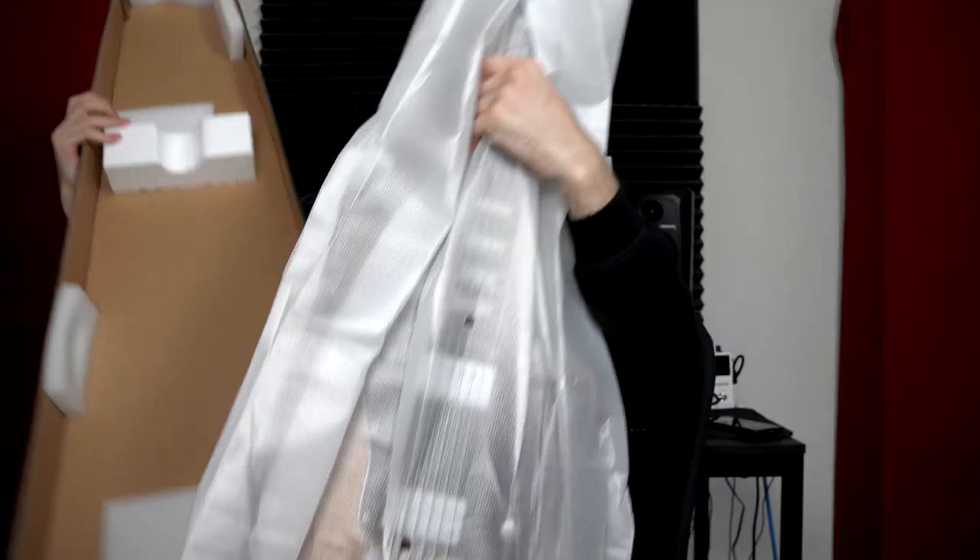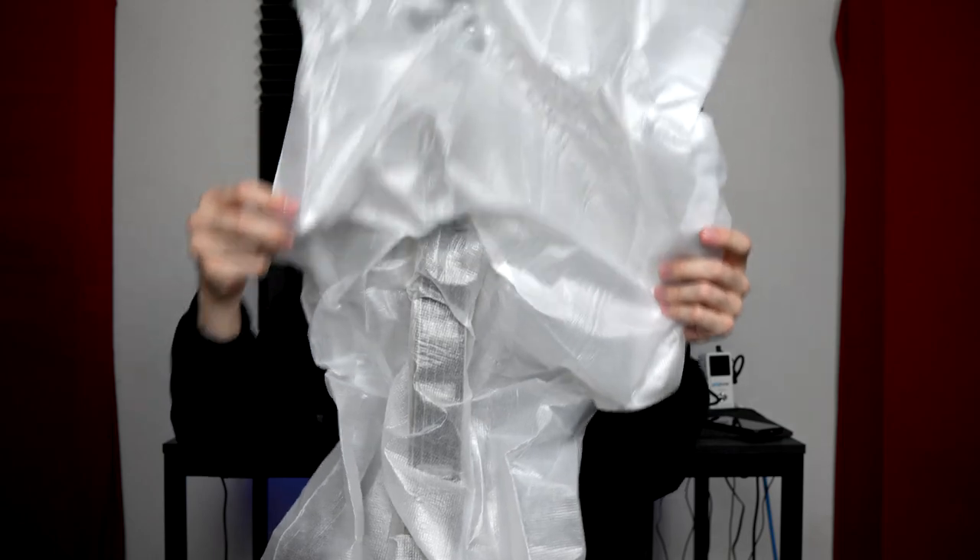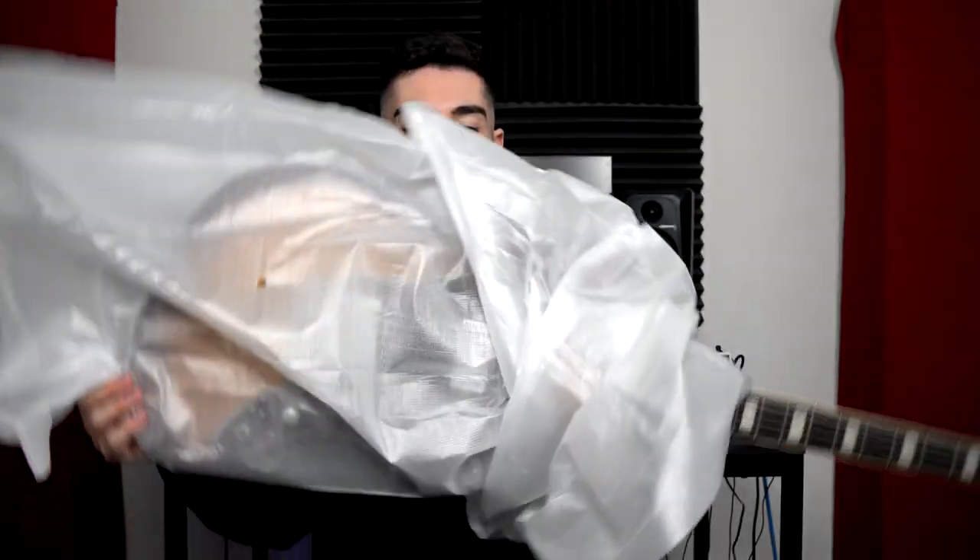There's a truss rod adjustment key, which looks a little bit smaller than I anticipated to be honest, considering it is a bass 6 guitar. Holy moly — this thing is long. Let's see if I can do this gracefully. This thing is absolutely stupid — I love it. The 30 inches... it really doesn't feel like 30 inches.